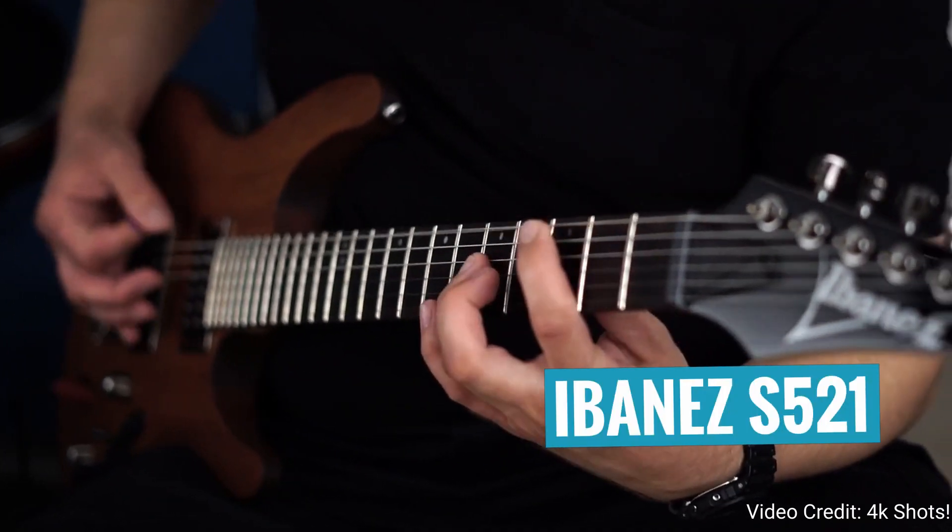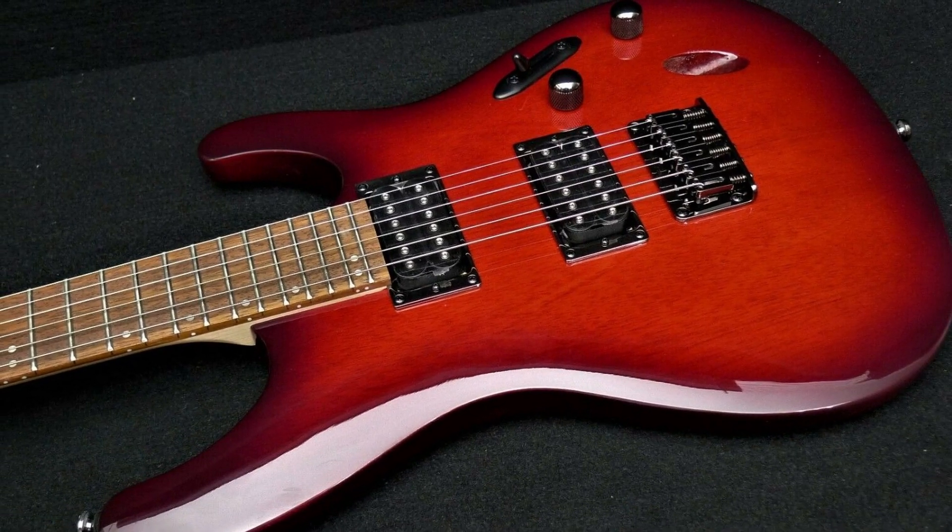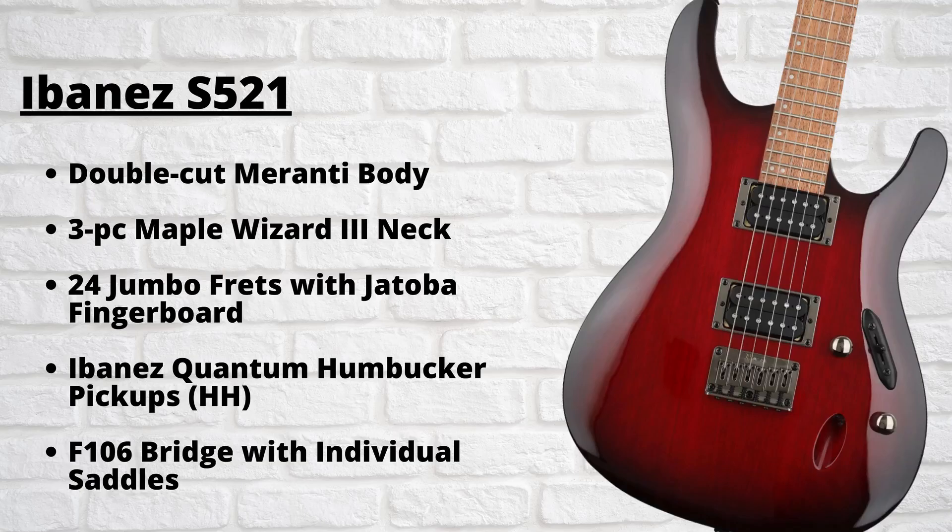So the next guitar on my list is another one from Ibanez — it's the Ibanez S521. The Ibanez S-Series of guitars is their other flagship guitar shape, the other one being the RG. With the S-Series, in typical Ibanez fashion, it's all about speed and playability. I've owned a couple of different Ibanez S-Series guitars before from their mid-range and Prestige models, and from my experience they're some of the fastest guitars I have ever played. In terms of specifications, the S521 features a double cutaway Meranti body, Wizard III maple neck, a Jatoba fingerboard, and 24 jumbo frets, Ibanez's Quantum pickups with a five-way pickup selector, and an Ibanez fixed bridge with individual saddles.